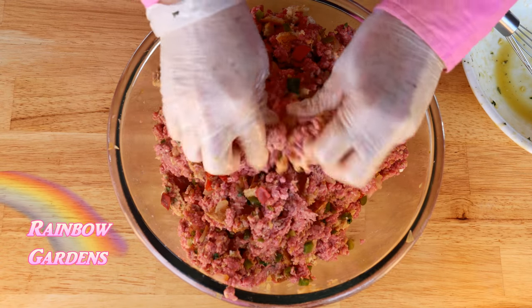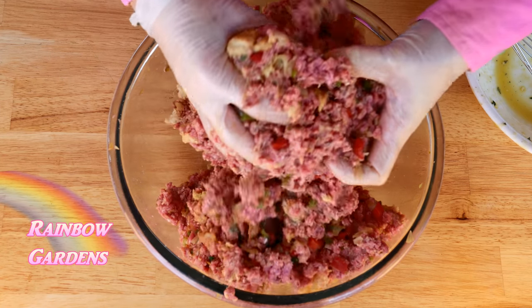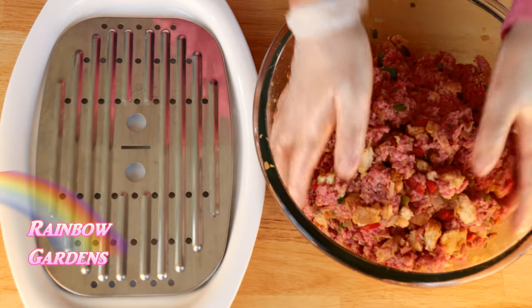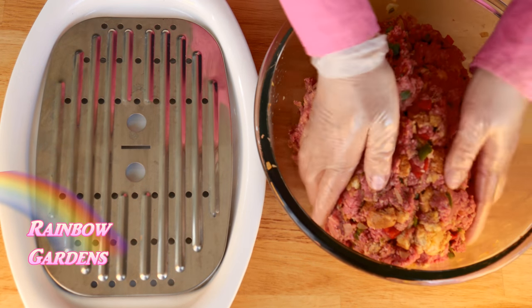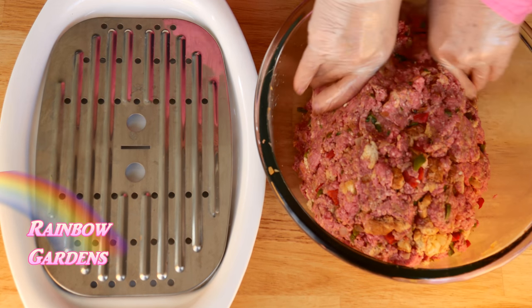I'm going to put this on a little broiling pan. You can use your broiling pan too — you might want to line it with tin foil so it'll be easier to clean up, because that fat is going to run away from the beef into your pan and make a mess. I give it a gentle rough shape in the bowl and carefully transfer it over to my pan where I continue to shape it.